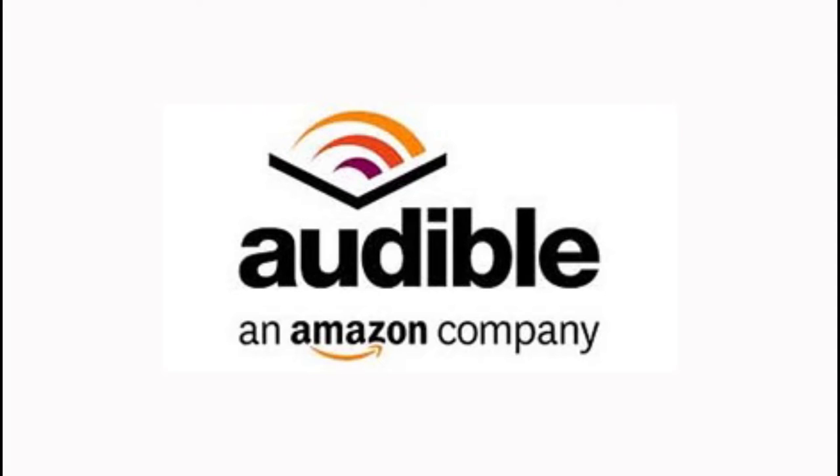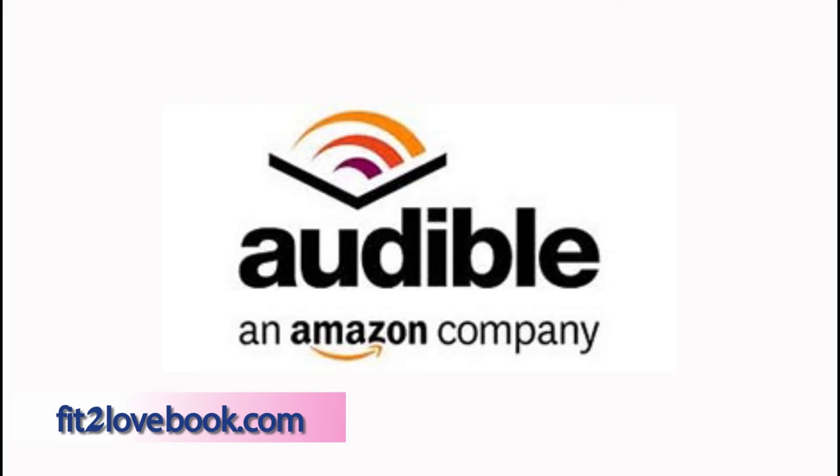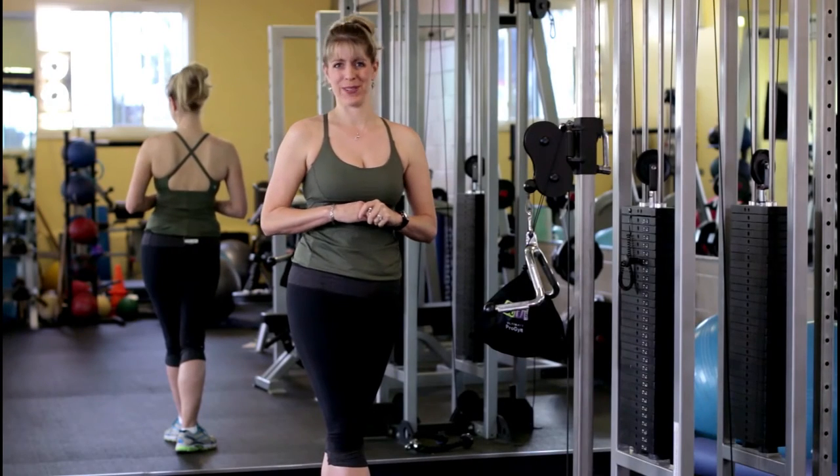Today's show was brought to you by Audible.com. Get a free audiobook download and a 30-day free trial at fittolovebook.com. Today's show: working your back muscles.